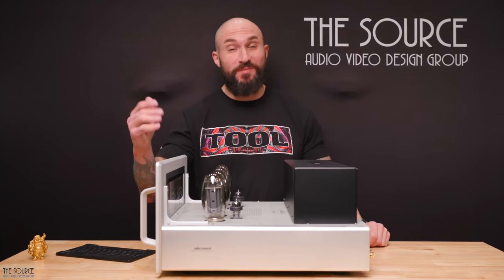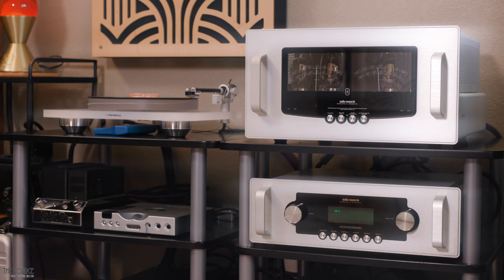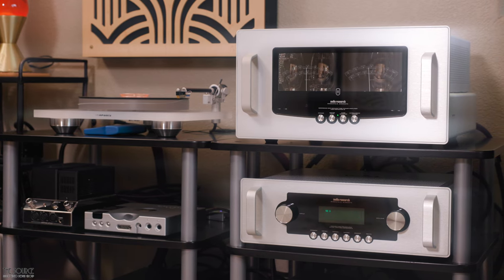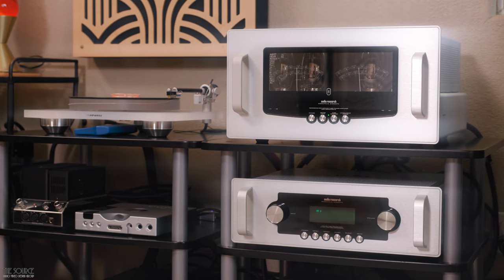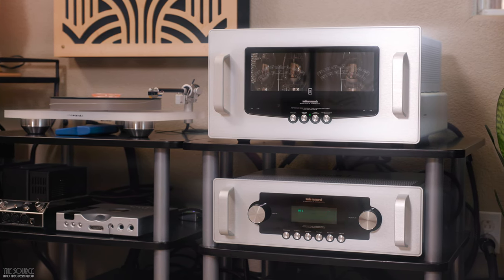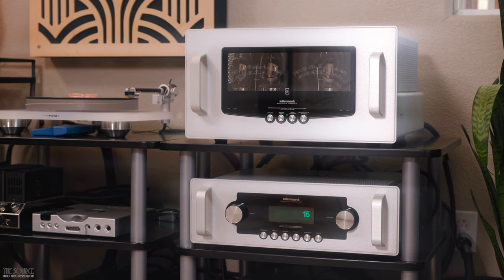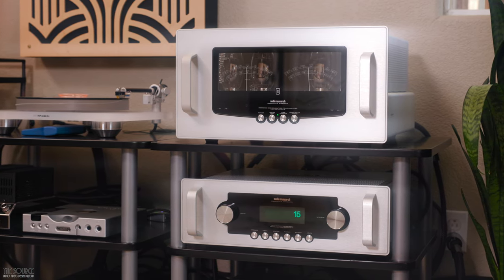Hello, my name is Marcello. Welcome to the Source AV Design Group's YouTube channel. Today we are looking at an audio system from Audio Research that is one of their best-selling combos for excellent reason: the Reference 80s stereo amplifier and LS28SE line stage pre-amplifier. This video will primarily discuss my impressions of the components' build quality, design, and sound quality.